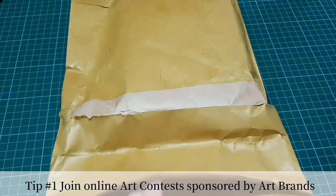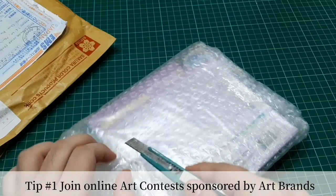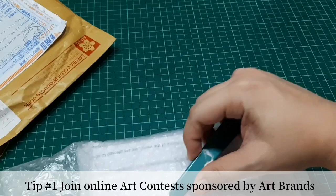Tip number one for getting free art materials would be to join online contests like this. Some online contests would be requiring you to create an artwork, a video, or it could also ask you to repost or to tag people under a certain post and follow certain accounts. So that's the first one.